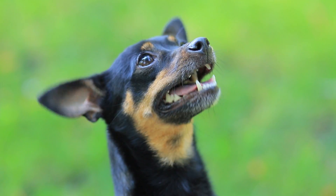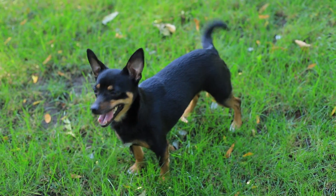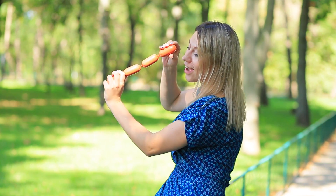My dog is so trusting — it's so easy to trick her! I'll pretend that I'm eating a sausage! Give me a piece! I want a sausage! I see you have a treat — I want one too! Silly dog! It's just a prank!